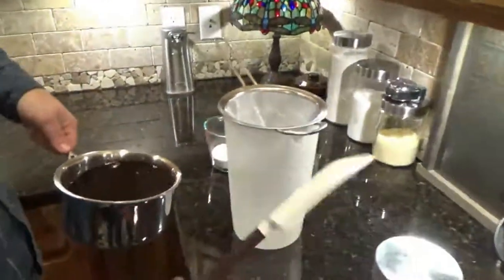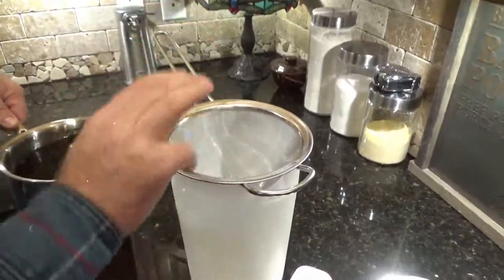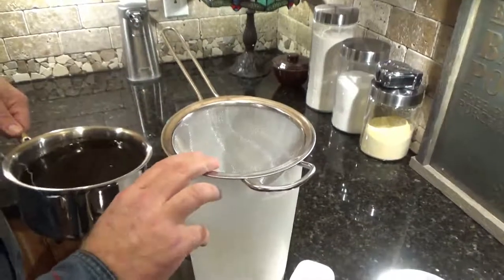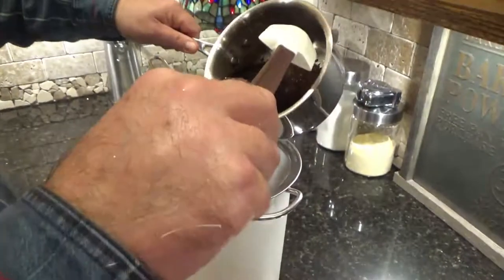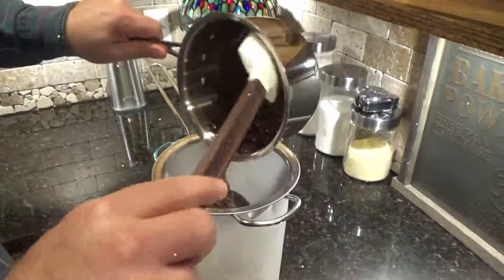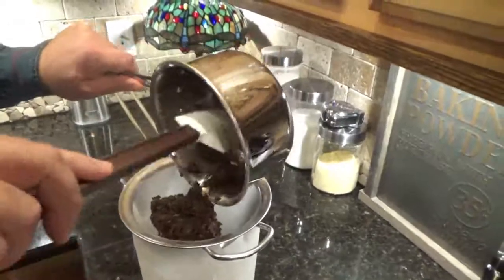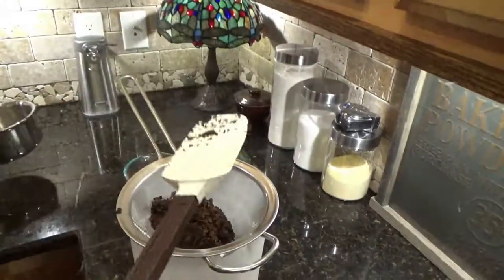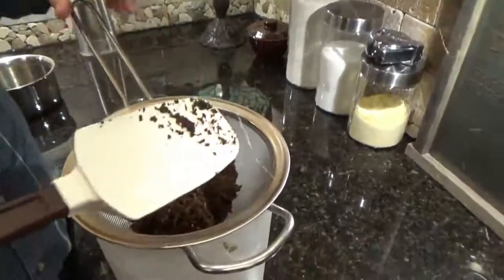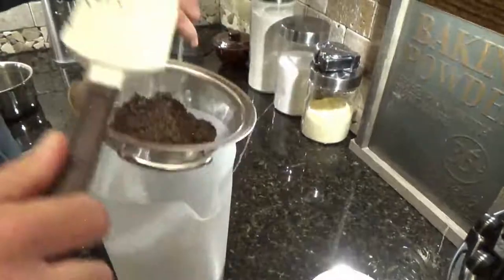It's ready. Get your big spatula spoon and a fine mesh strainer. Whatever you do, don't strain it through a paper towel or coffee filter — it'll ruin the taste of your tea. Pour it in there, scrape all your leaves out the best you can. You don't have to smash down really hard — you don't want to break your screen — but smash it down a little bit until it's not dripping out.